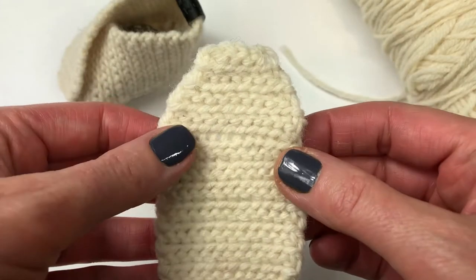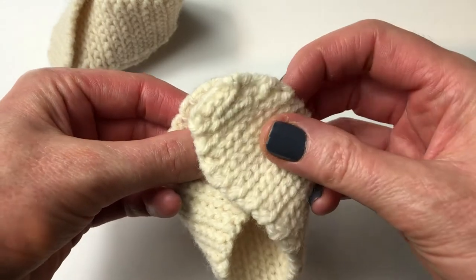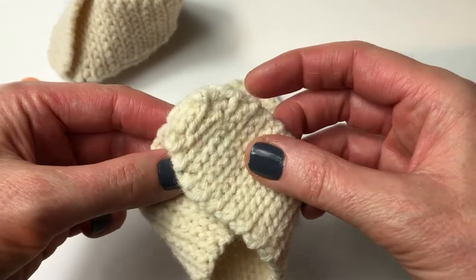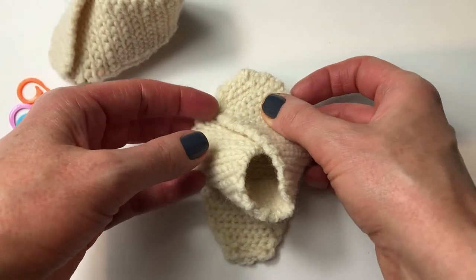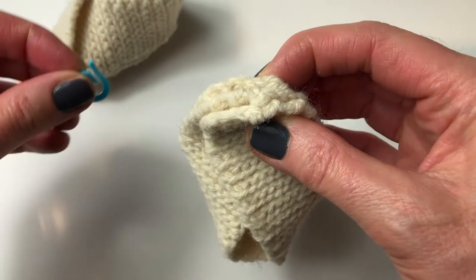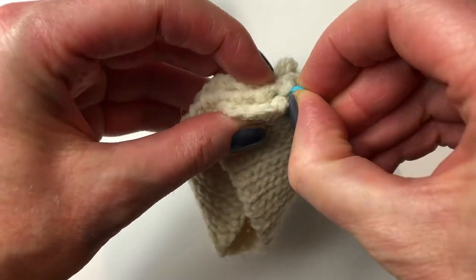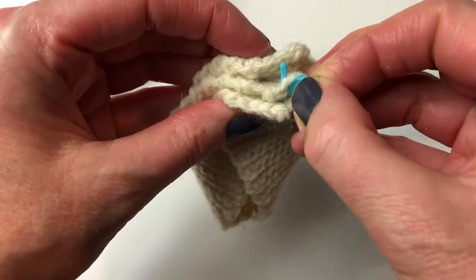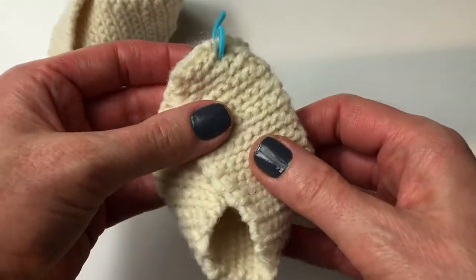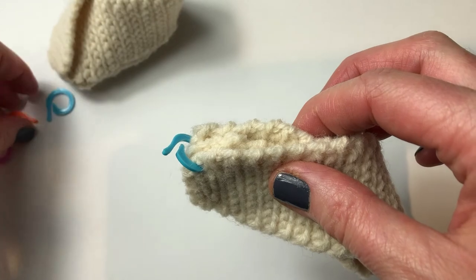I've finished the sole and weaved in all the ends — now it's time to put it all together. I'm taking my longer piece and crossing the two ends over each other on an angle — they're not lined up, they're crossing over. That's very important, as this forms the toe. Now line up all three pieces with the sole and use stitch markers to hold the work in place while sewing it all together. We're turning it right side out, so the sides you see right now are the insides — you want the weaved-in ends to be on the inside of your baby booty.